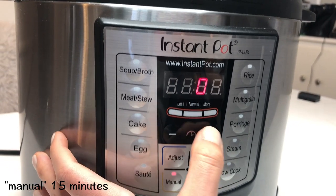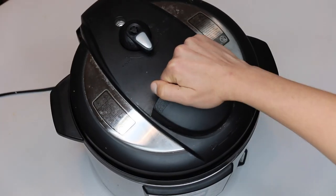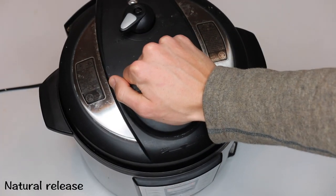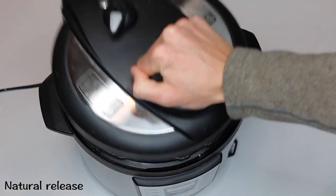Next, hit manual and set the timer to 15 minutes. If you are using small green lentils, as I mentioned earlier, make sure you only do 10 minutes or else they will be way too mushy and overcooked. When the timer has gone off, make sure you do a natural release, which takes about 15 minutes.